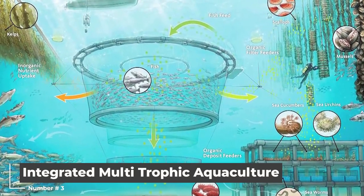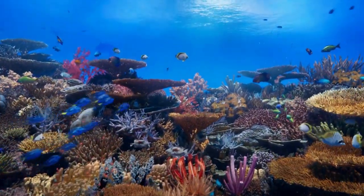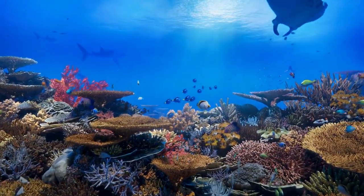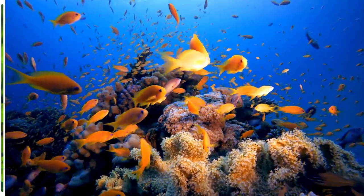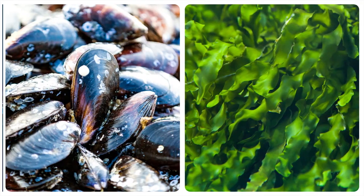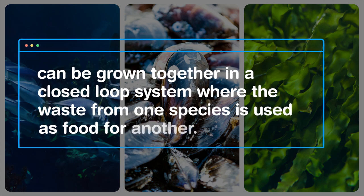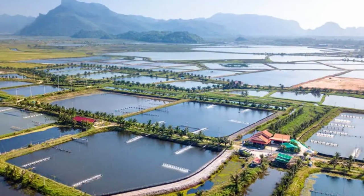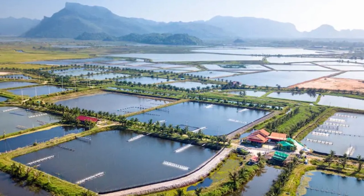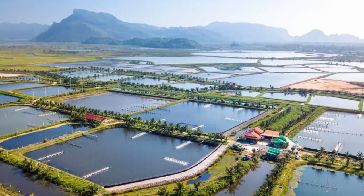Integrated Multitrophic Aquaculture, or IMTA, is a type of regenerative ocean farming that involves cultivating multiple species in the same area. For example, seaweed, shellfish, and finfish can be grown together in a closed-loop system where the waste from one species is used as food for another. This can help to reduce the environmental impact of aquaculture by reducing the amount of waste and increasing the efficiency of the system.